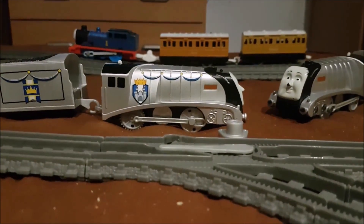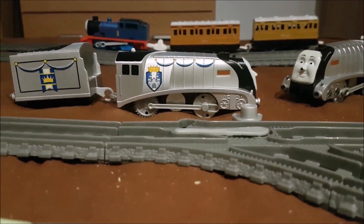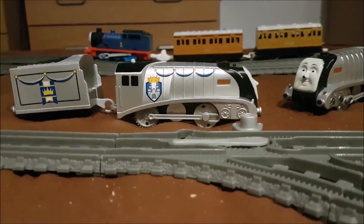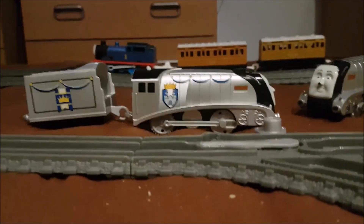What's up guys, it's 3D24 here. Today I'm back with another review and run video, and today I have Trapmaster 2 Royal Spencer.